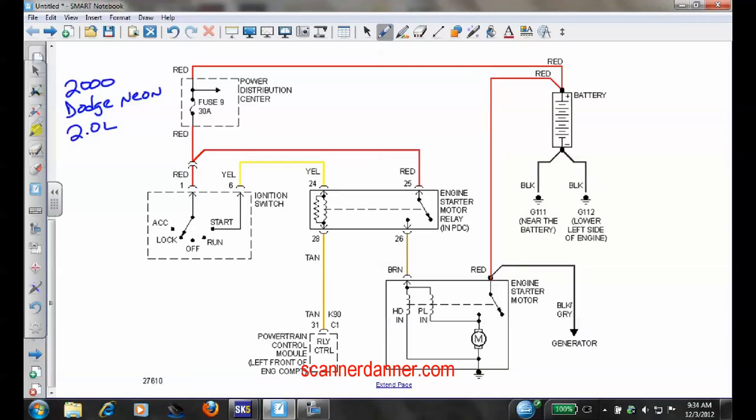We can see right away on this diagram that the computer is involved in this starting system. So I think the first thing would be to look at the relay and see how it functions, because the starter is a typical starter. This would be the load side of the starter, and this side we'd call the control — the solenoid windings that make the motor function. Your heavy current would be on this circuit. Typical starter, two power feeds, grounded on the housing which is the block. That's enough information to start right there.